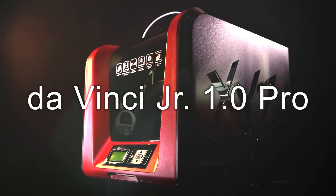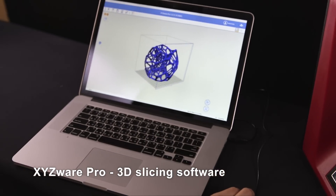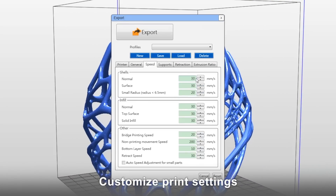Introducing the DaVinci Junior 1.0 Pro. It comes complete with XYZWare Pro, a comprehensive 3D slicing software. This software lets you adjust your own print settings so you can optimise print quality.